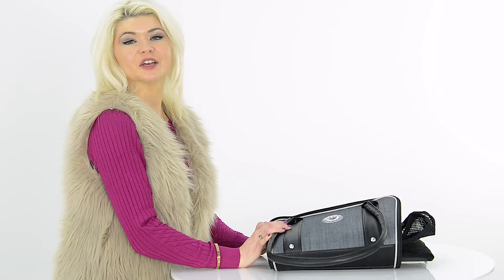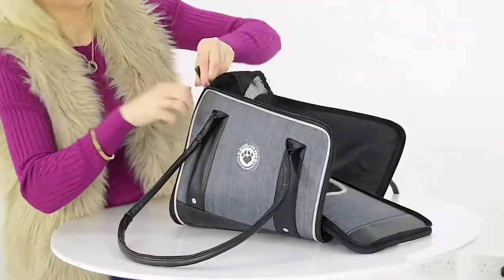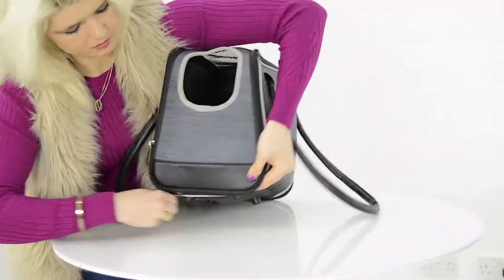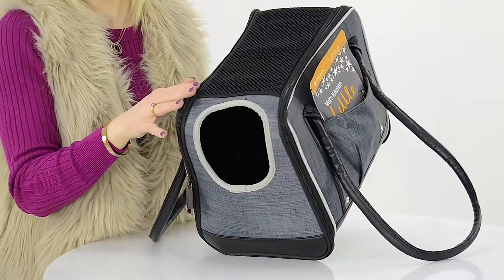The bag comes folded for easy storage and assembly is super quick and easy. Simply use the zips to secure the bag into position. The carrier features a well-ventilated mesh top for airflow.